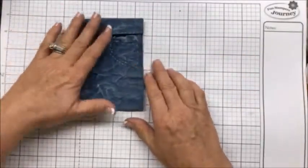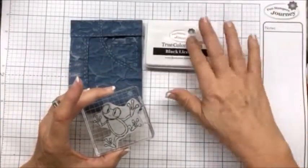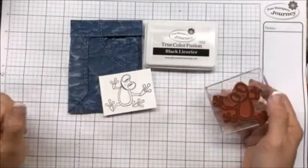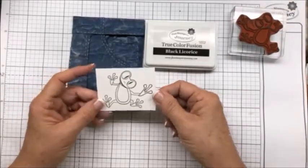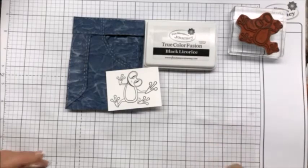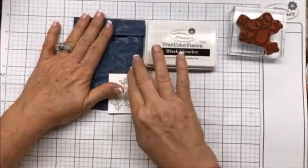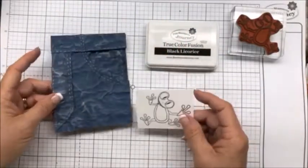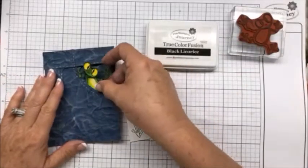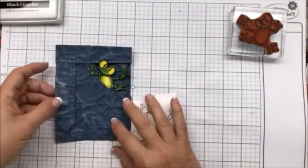I stamped our frog in black licorice onto white cardstock, and he looked like this. I colored him with Color Burst pencils — I used colors 16, 21, and 23, plus the black. I cut him out, and now we're going to slide him in.